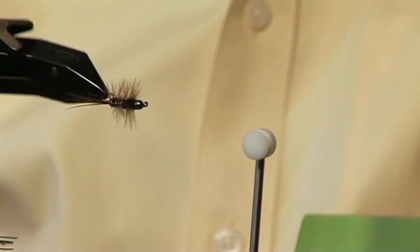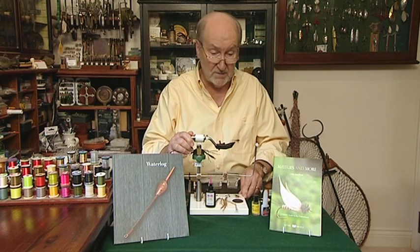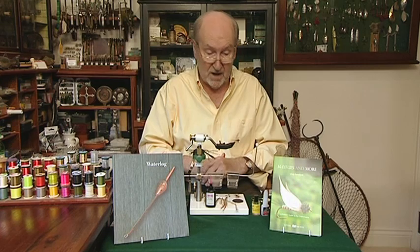This is the Wyoming Halfback. It's a great little fly I discovered in the United States about 25 years ago. As the name suggests, it originated in Wyoming. Neighbouring states disagree, of course. But there are so many versions now — in fact, this one ought to be called the West Sussex Halfback.